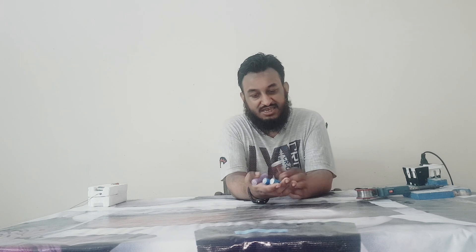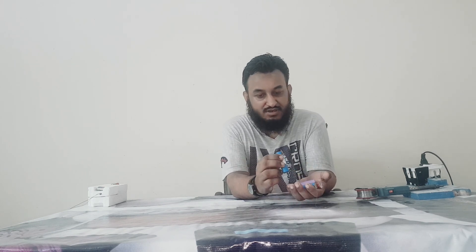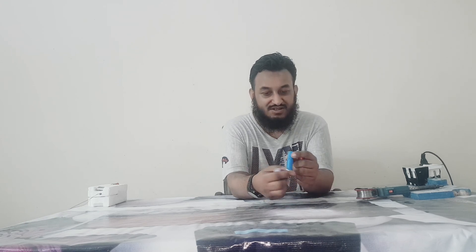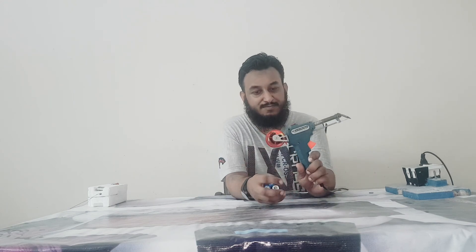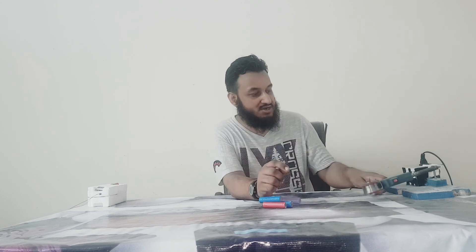There are some lithium-ion batteries, you can see this. I want to show you how to solder on these lithium-ion batteries. It's very easy to use. I want to show you how to solder on this, so the wire has been fixed. Now let's start to make this.